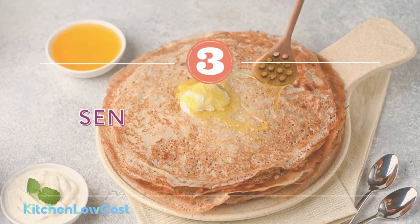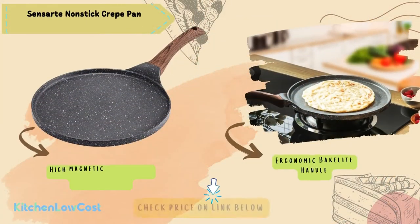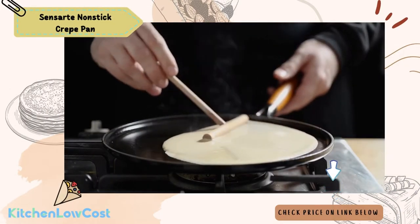The number three is SenseArt Nonstick Crepe Pan. This crepe maker provides a high magnetic conductive stainless steel base and an ergonomic bakelite handle, which makes your crepe-making session easier. SenseArt is a crepe pan made of aluminum, which is durable and good heat-resistant. It belongs to the SenseArt brand from Switzerland. The cooking surface is 10 inches with a half-inch high side. It features a non-stick granite stone coating, SGS approved, so you can flip crepes on the cooking surface with ease.